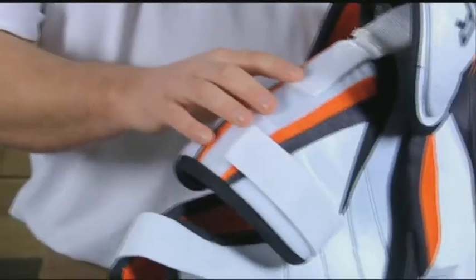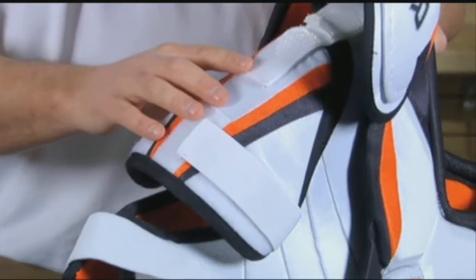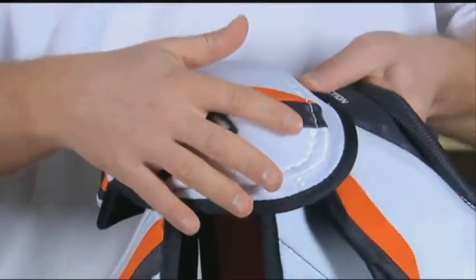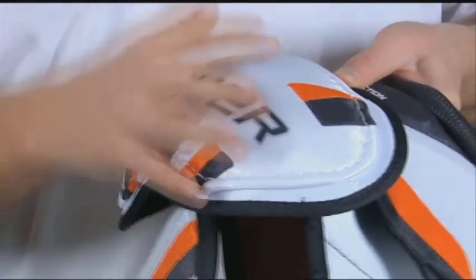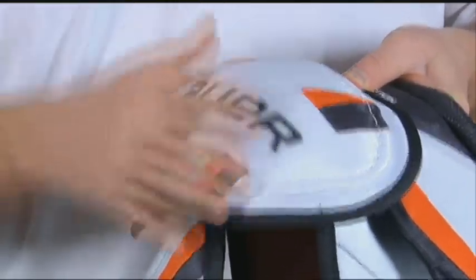The bicep guard is also adjustable to allow for a more personalized fit. The shoulder caps are a low-profile ergo design, allowing the product to sit nice and close to the body, reducing the overall bulk.